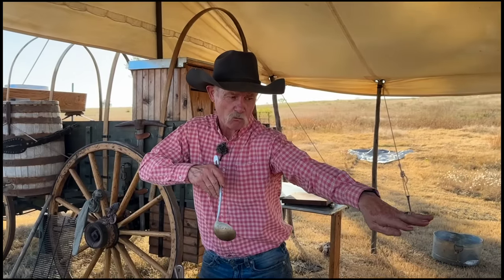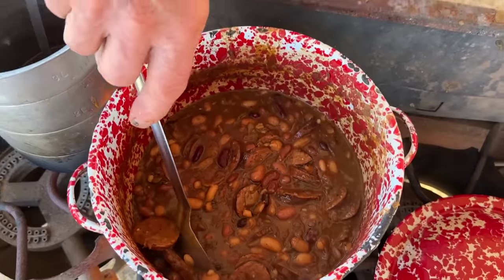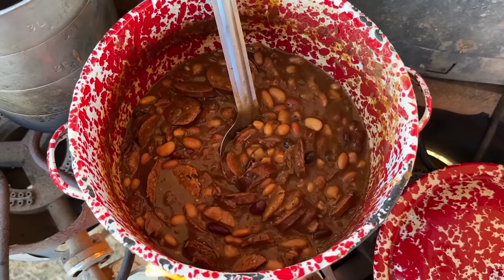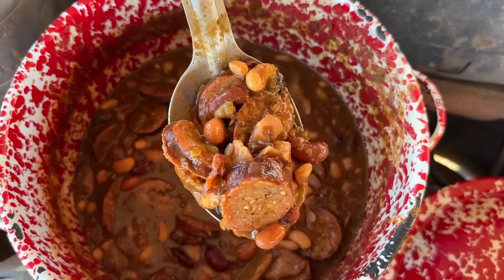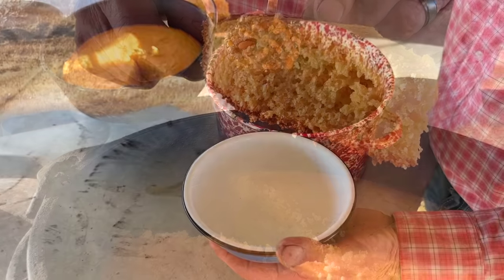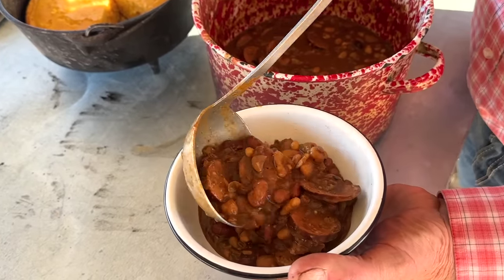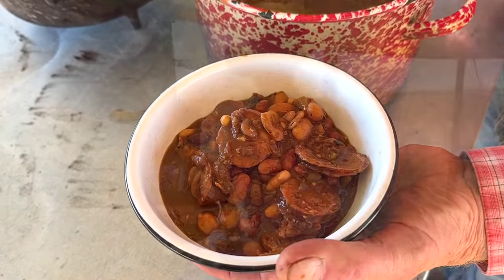That dog will hunt right there. I am ready to eat me some of these. That is a happy meal right there in a bowl. One pot meal, one sack meal — you can't beat this deal. Now, I'm going to let them beans cool just a little before I slap them in my mouth.